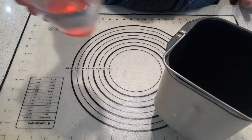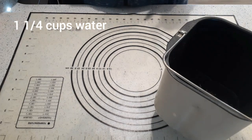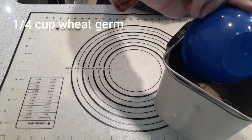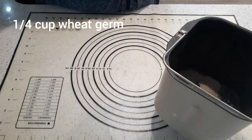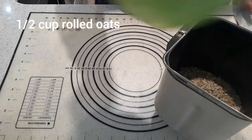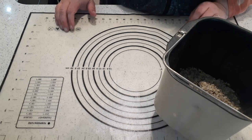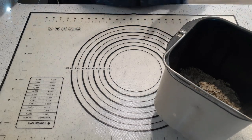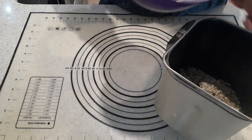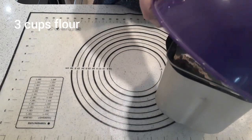We're going to add one and a quarter cups of water. The reason we're adding a little extra water this time is because of the next two ingredients. We have a quarter cup of wheat germ — you can get that at your local grocery store — and half a cup of rolled oats. That absorbs the extra liquid, that's why we have a little bit of extra liquid. Now we're going to do three cups of flour, just all purpose or bread flour, whatever you're using.